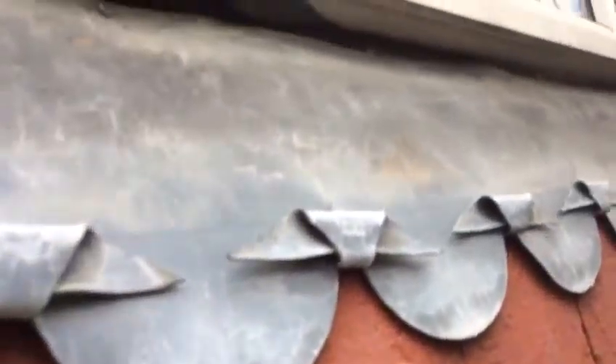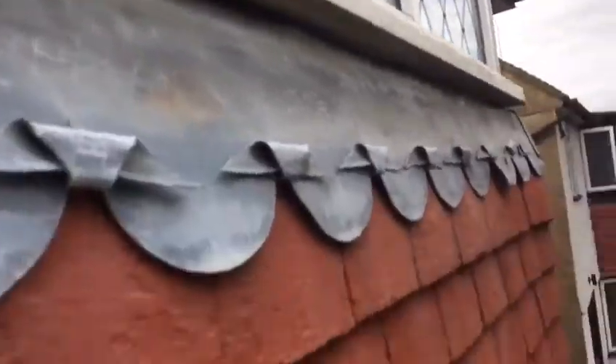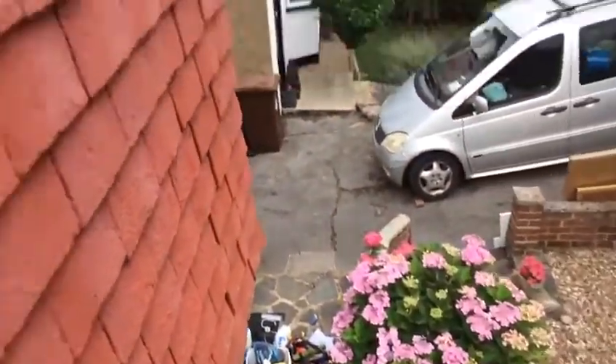Girls and boys, we are doing this flashing. We are 5 meters in the air, so this one was dropped. We just tucked it in for a few years.